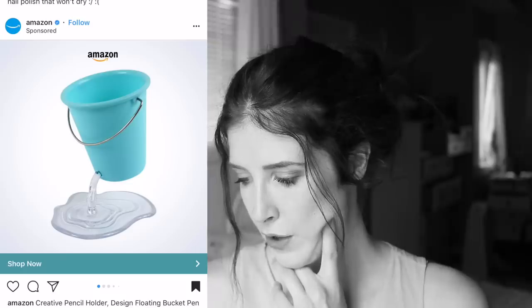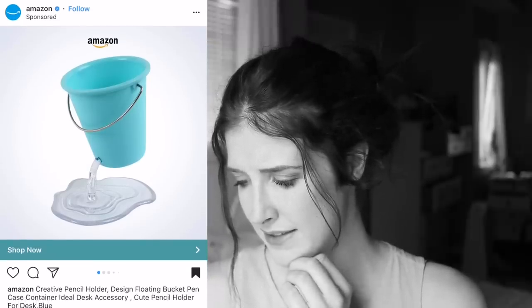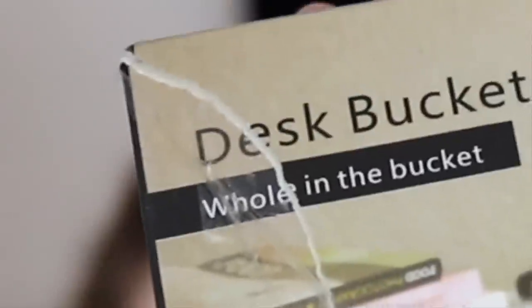I was scrolling through and it took me about five minutes to find the first ad. It was this really cute little bucket that looks like it's leaking and holds all your art supplies. Let's see — creative pencil holder, design, floating bucket, pen case, container, ideal accessory. So I guess I'm gonna be purchasing a creative pencil holder. It says 'desk bucket,' which is what it is. Hole in the bucket.